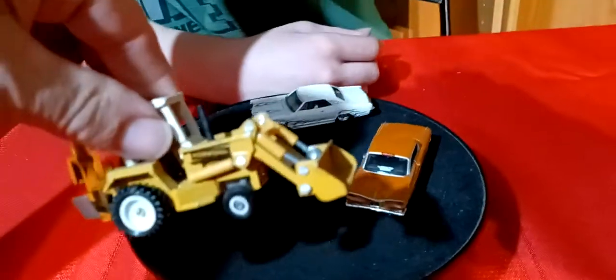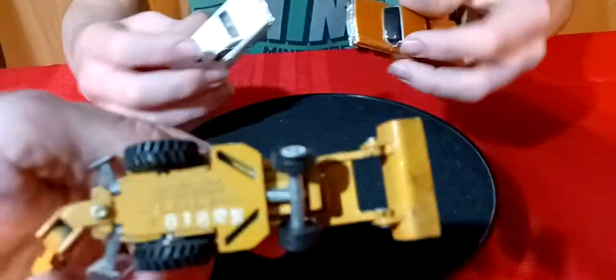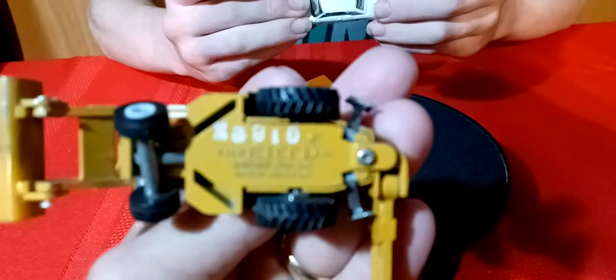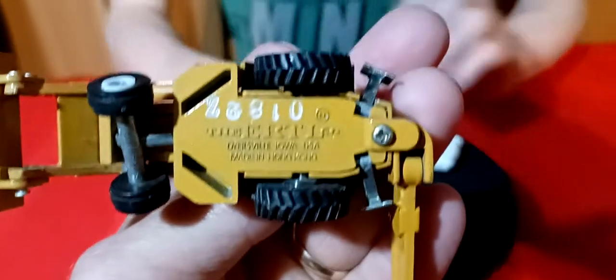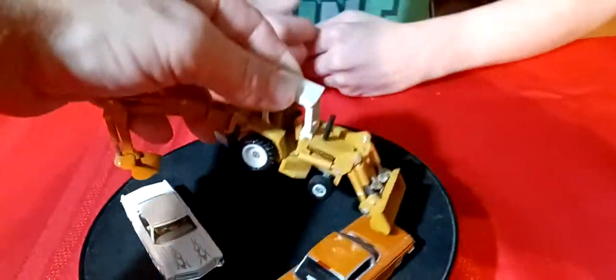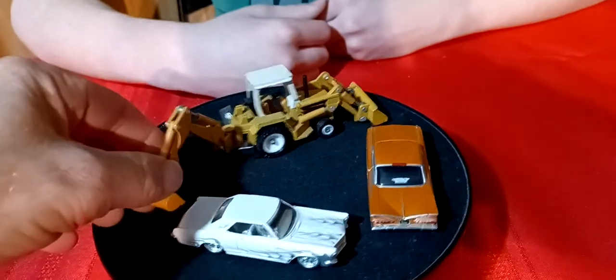This tractor is actually an Ertl - there it is, Ertl. That's pretty cool - it's got a bucket on it and it's got the back hoe setup on it. That's a pretty cool one.